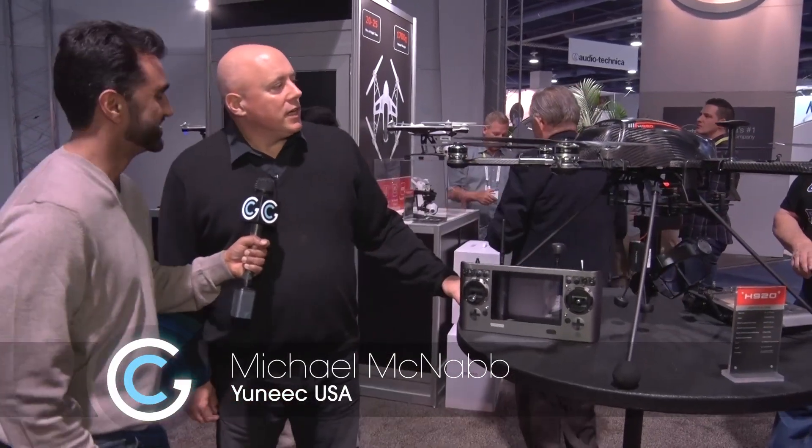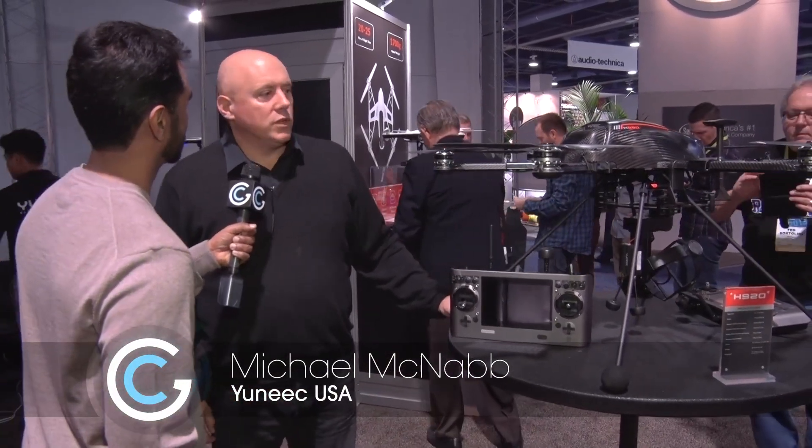Michael, what is this? I think the drones are here — certainly at CES. This is the Yuneec H920, which is a professional or commercial grade drone.